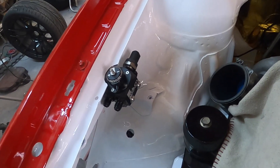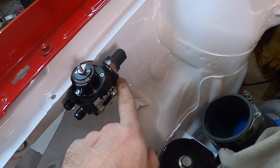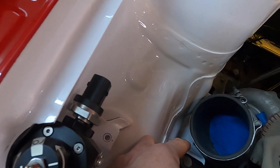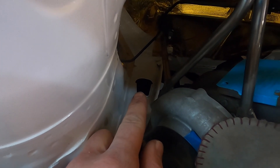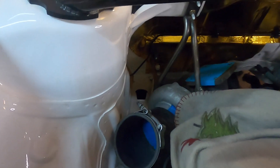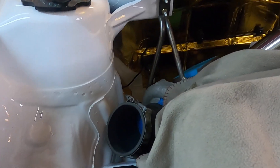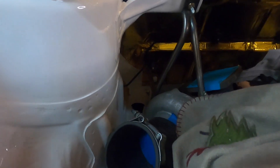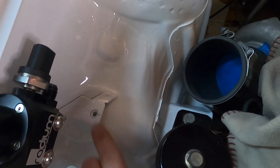Now that we have the regulator mounted, I can do the return line from this port — go down underneath the inlet pipe, across the frame rail, and then down the hole where the factory lines went, to underneath the car where the hard line ends from the fuel cell. I'll have a straight fitting under the car and it'll snake its way up, with a 90-degree fitting here at the regulator.